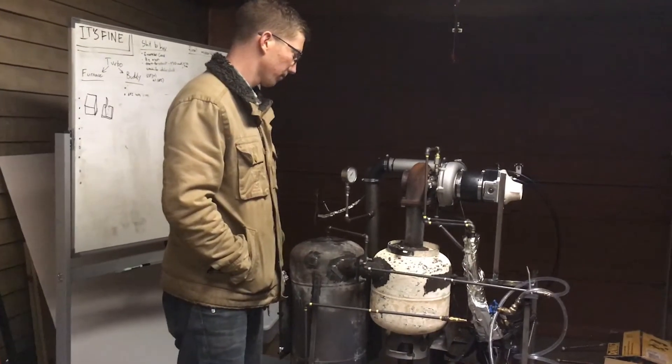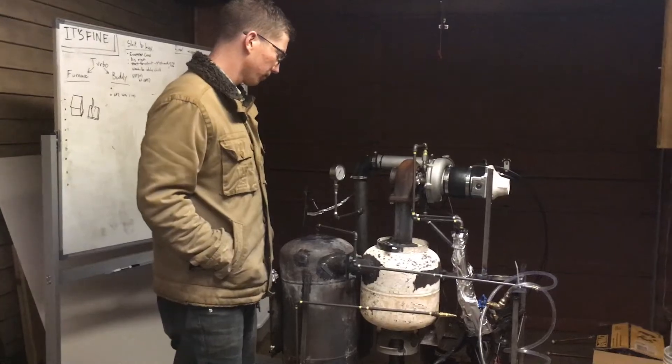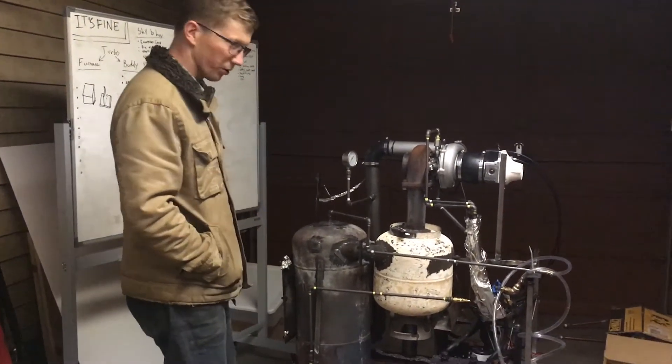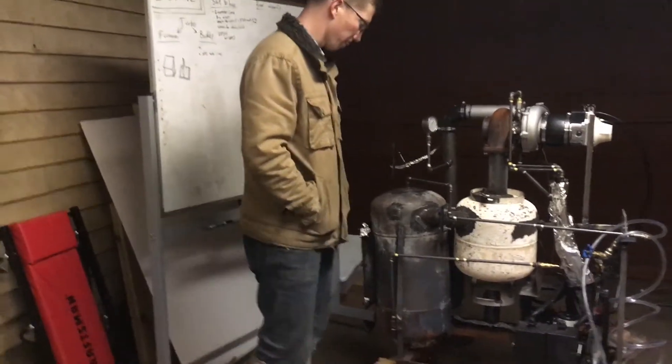Since we blew that big hole in there, we're probably gonna take the whole thing apart, and it will be interesting to see what else we find. We need to redo the door — do you agree? Door needs to be redone; there's confirmed a gigantic hole in it. And then we need to redo the filter.